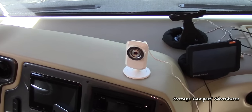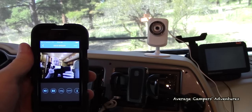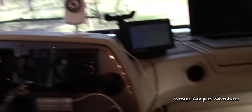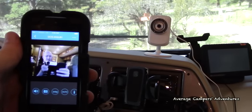As you can see, we've just temporarily set up the camera here on the dash. I have my cell phone — you can see the picture that comes up on the cell phone. As long as you have a connection, which we use a MiFi device, you connect it to the camera and then you can pull it up on your phone.